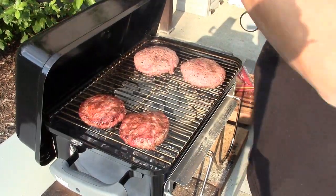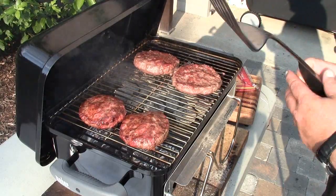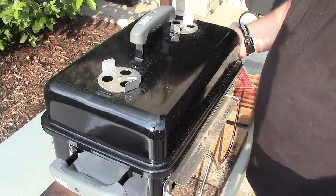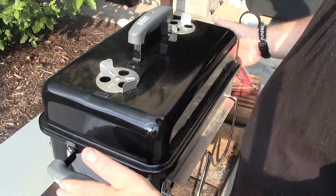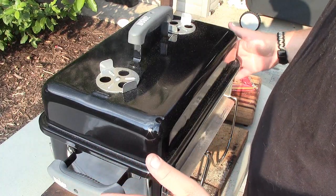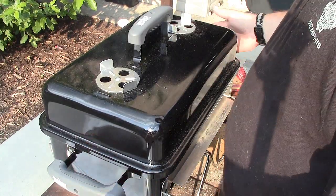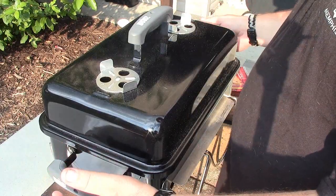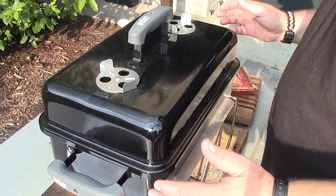Okay, time for one more flip, and then we'll come back and put a little cheese on these. One other note of interest: you can pick this grill up and move it while it's cooking using the side handles, but these Weber side handles are a plastic-glass alloy material and they do get a little bit hot. I recommend using a rag, oven mitts, or gloves to avoid burning your hands — you definitely don't want to drop the grill.